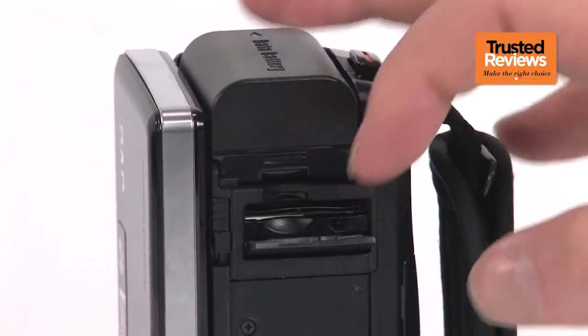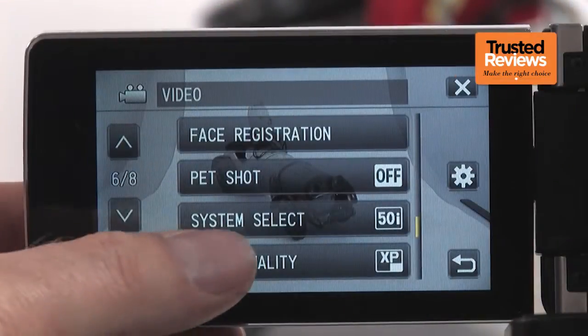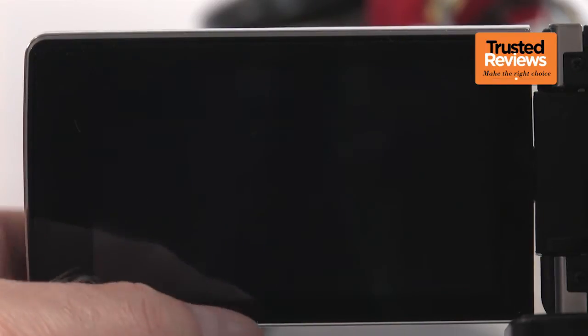The GX-1 doesn't have any of its own storage. Instead, you will have to rely on the SDXC-compatible card slot. Footage is recorded at up to 27Mbps with full HD resolution and 50 progressive frames per second. At this quality, around 1.25 hours of footage will fit on a 16GB card.